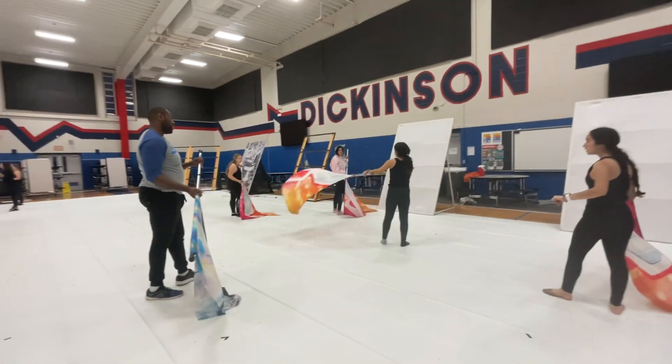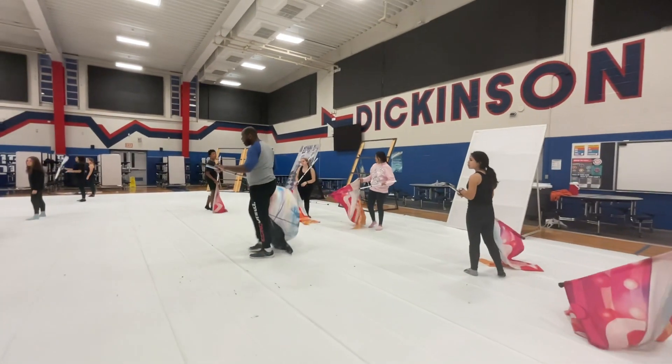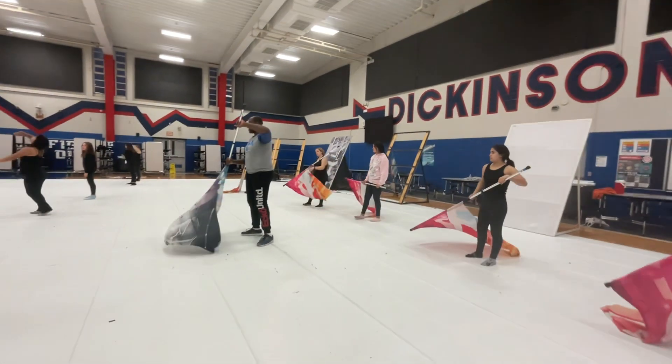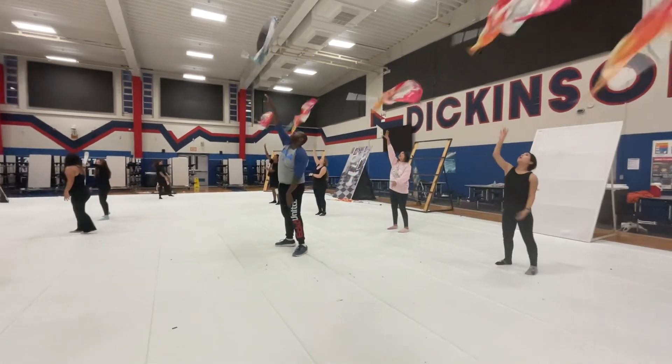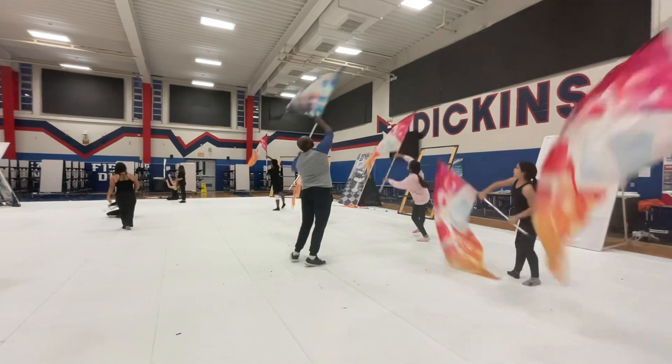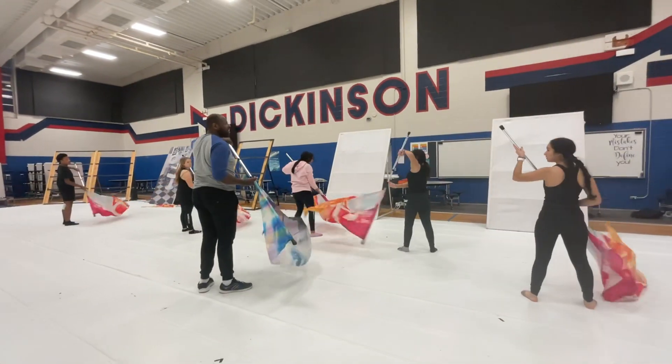5, 6, 7, 8, 9, 10, 11, 12. 1, 2, 3, 4, 5, 6, 7, 8, 9, 10, 11, 12. That's up on 8. Yes?